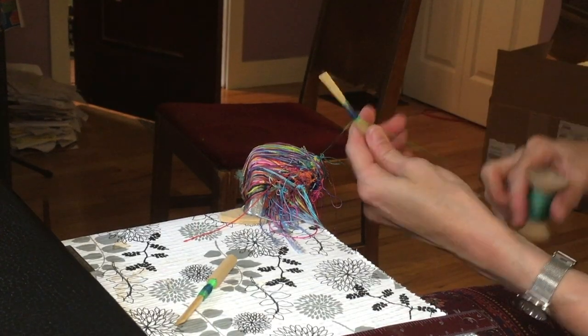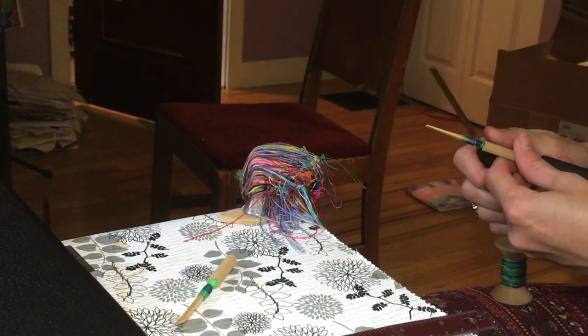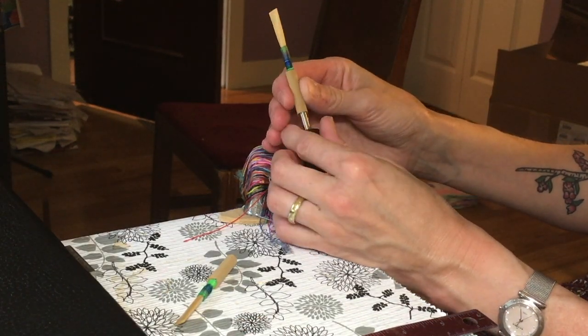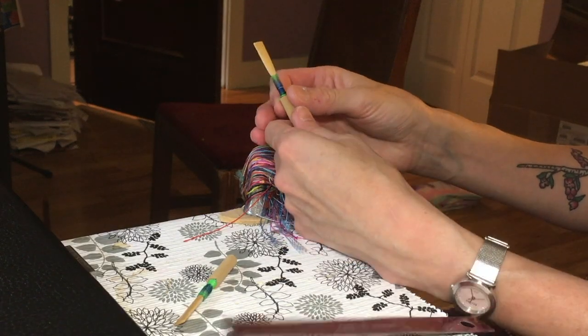So that's the way to put a nice secure knot down at the bottom of your reed — that's the way to do it efficiently and easily. You can see here that there's a nice snug knot, and hopefully that won't unravel on us.